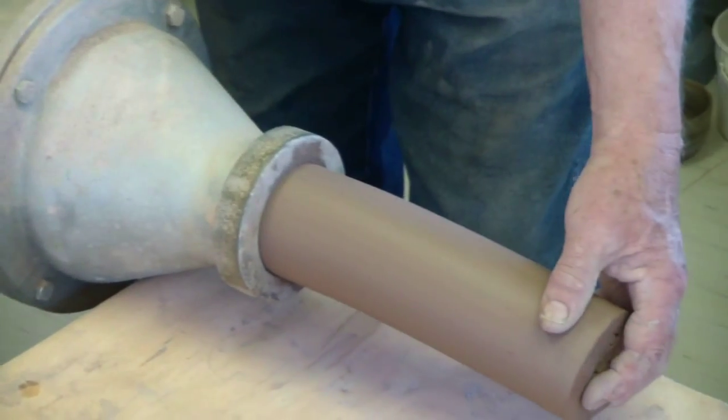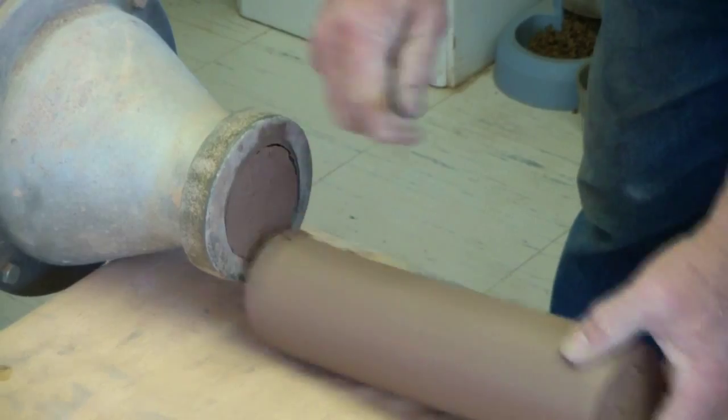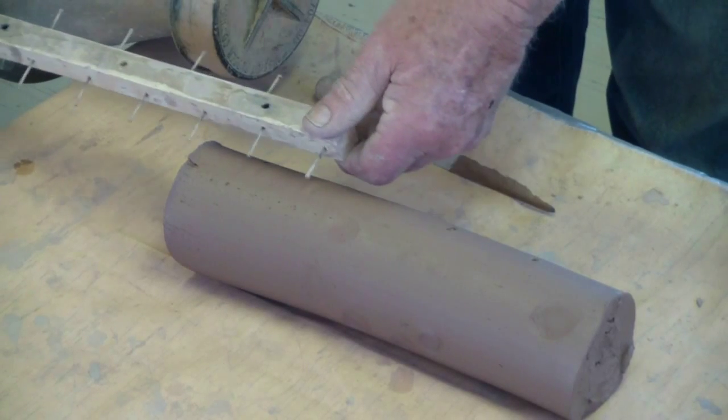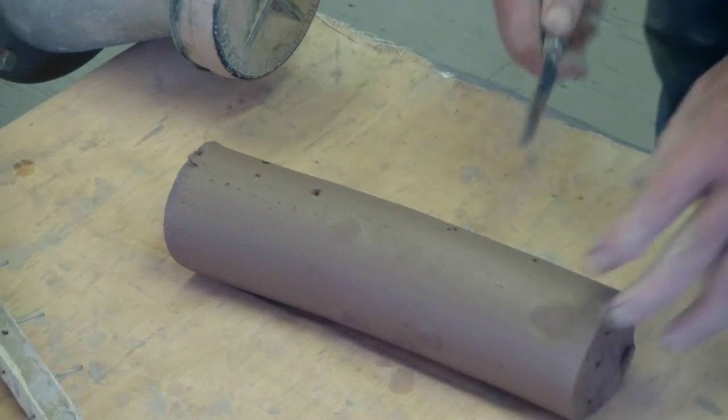The first step in the process is using the pug mill, which de-airs and mixes the clay. It's then pugged out into a certain length and cut into the proper size for each figure.